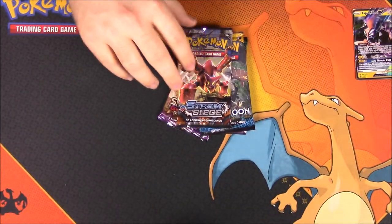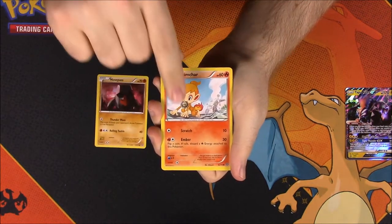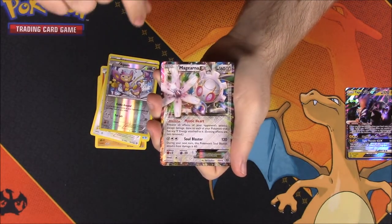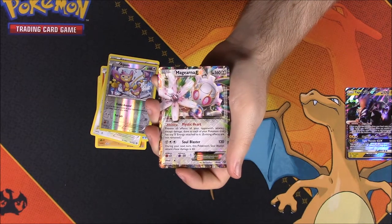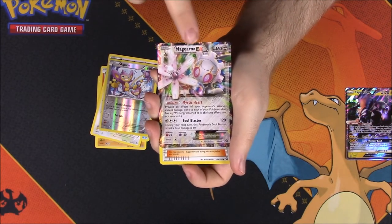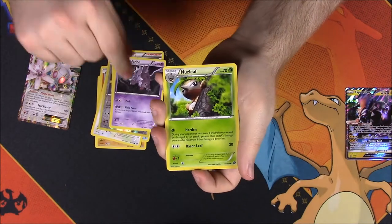We have four packs total, and we'll start with Steam Siege. From Steam Siege we got a Nosepass, Chimchar, Nidoran, Fletchling, Aipom as our reverse holo, and Magearna EX as our rare — which is awesome! That's the first real EX we've gotten from many of these new Pokemon packs. We also have the Pokemon Ranger trainer, Nidorino, and Nuzleaf, then the code card.